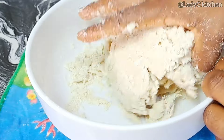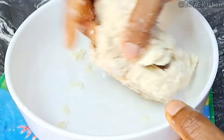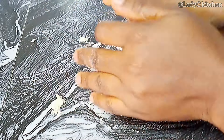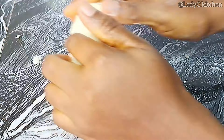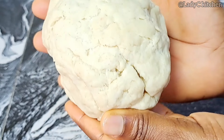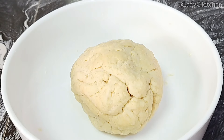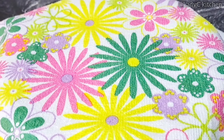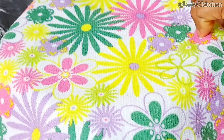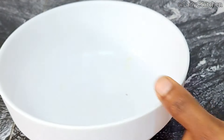Continue to mix till everything comes together. Please check the description box where I will leave the list of ingredients and their measurements. At this point, move the dough to the work surface so that you have enough space to mix it together. The dough doesn't need to be smooth — once it comes together it will look like this. Put it back into the bowl and rest in the refrigerator for about 10 minutes, or cover and allow to sit in your kitchen for 10 minutes. 10 minutes later — look what we have, it is ready.